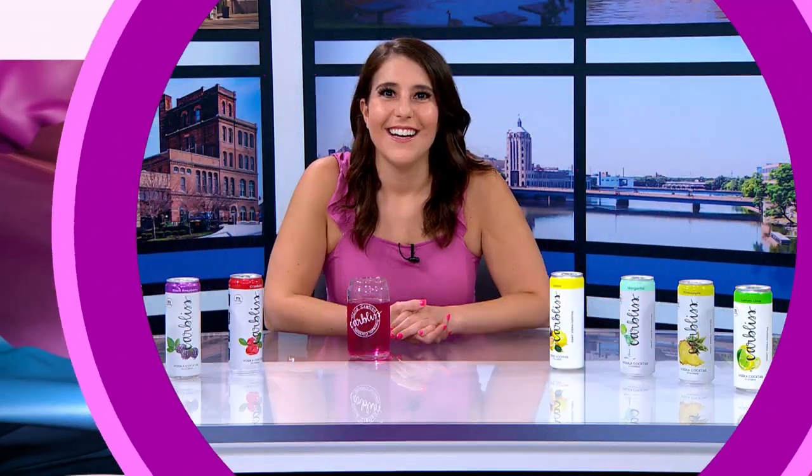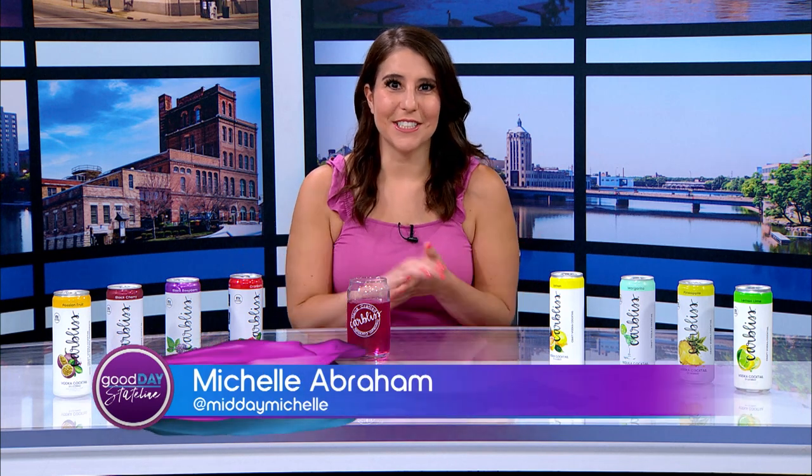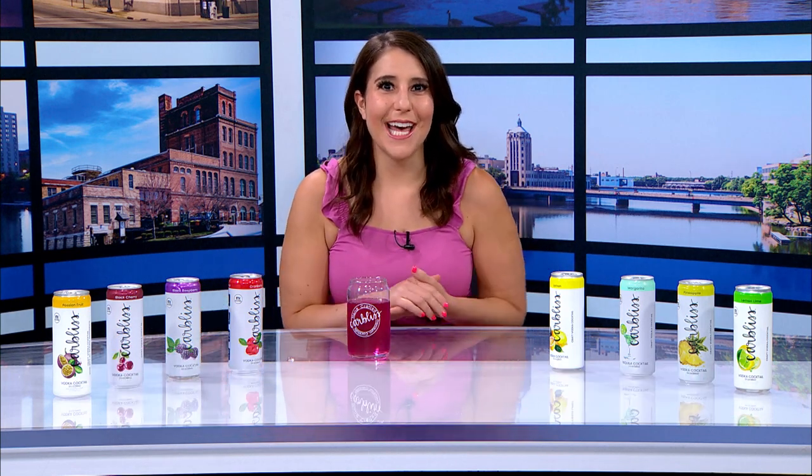Summer truly began on Wednesday. We all love a refreshing cocktail on a summer day. How about one that's carb and sugar-free? Sounds pretty good. Adam and Amanda Kroner are here with us tonight. We're going to learn all about CarbLess.